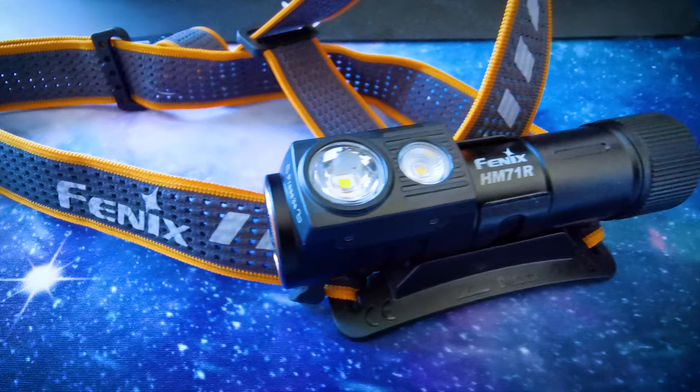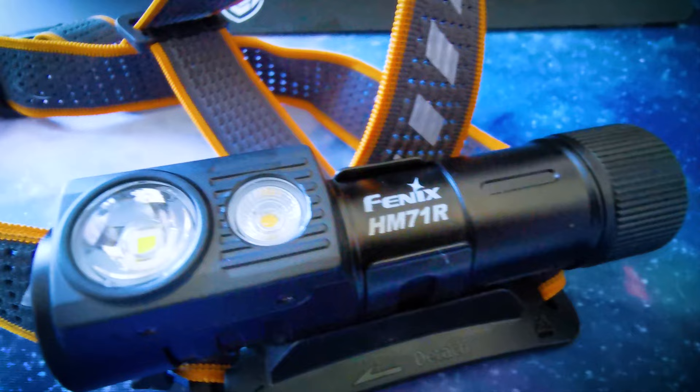In this short video I will be testing the HM71R head torch by Phoenix Lights. I would like to say thanks to one of my subscriber friends and Phoenix for getting this across to me.